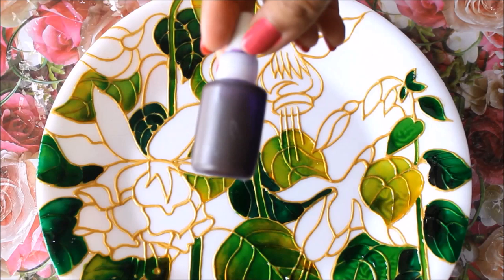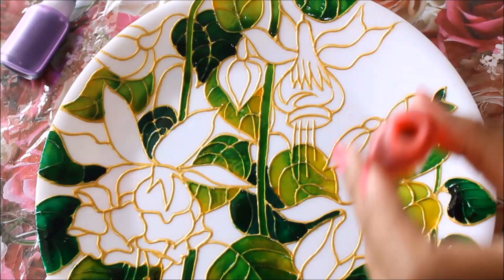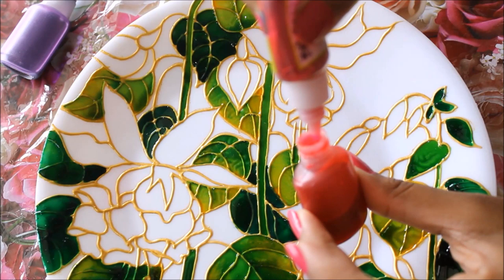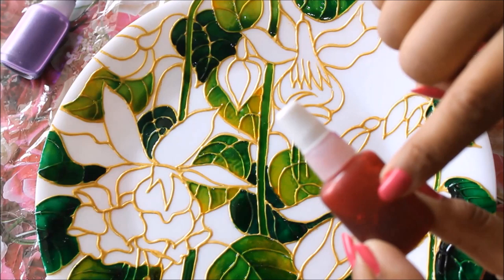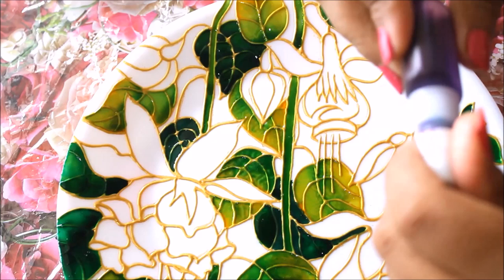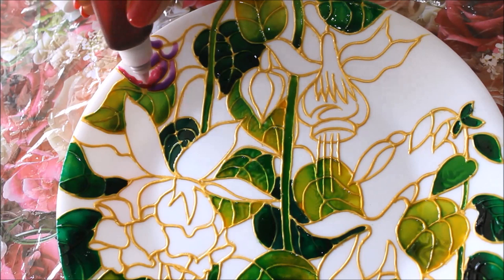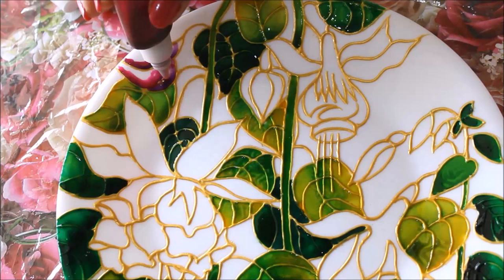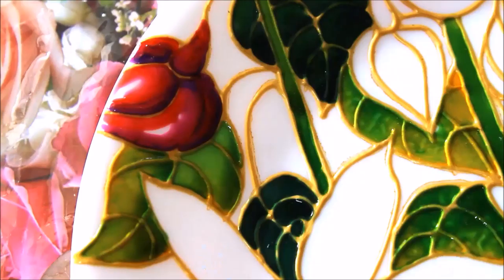Now we're going to start coloring the flowers. For that I'm going to use purple color, which is a mixture of ultramarine blue and pink — just a bit of ultramarine blue to increase the darkness — and white. I'm also going to make a new color by adding pink color into red, which gives a dark pink color. Mix it very well — this gives a reddish pink. If you add purple or ultramarine blue you will get a pink color which is most favorable. I'll start with this bud using purple color, placing a few lines, then using the dark pink color after.